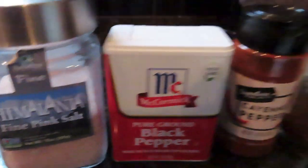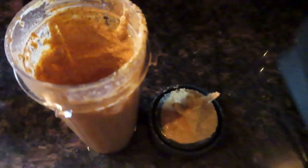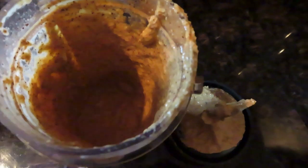A half a teaspoon of pepper, and sea salt to taste, just depending on how salty you want it. Go ahead and blend that up. And that's all you need.